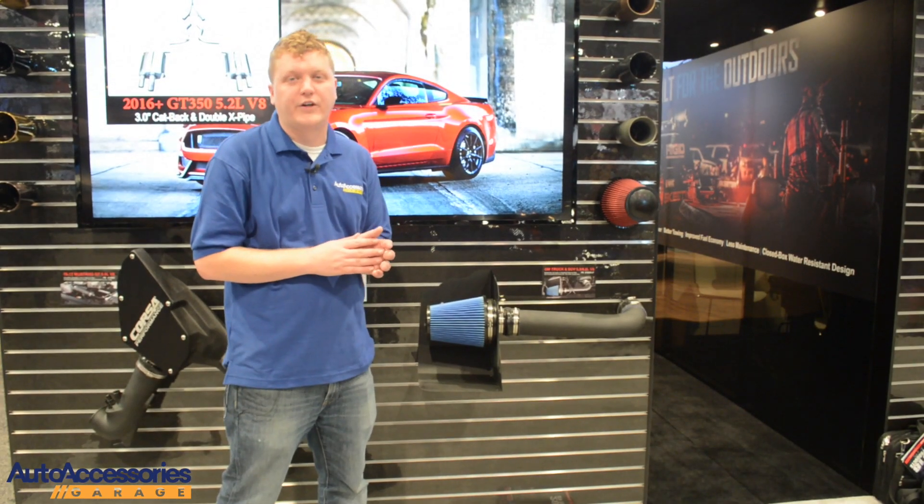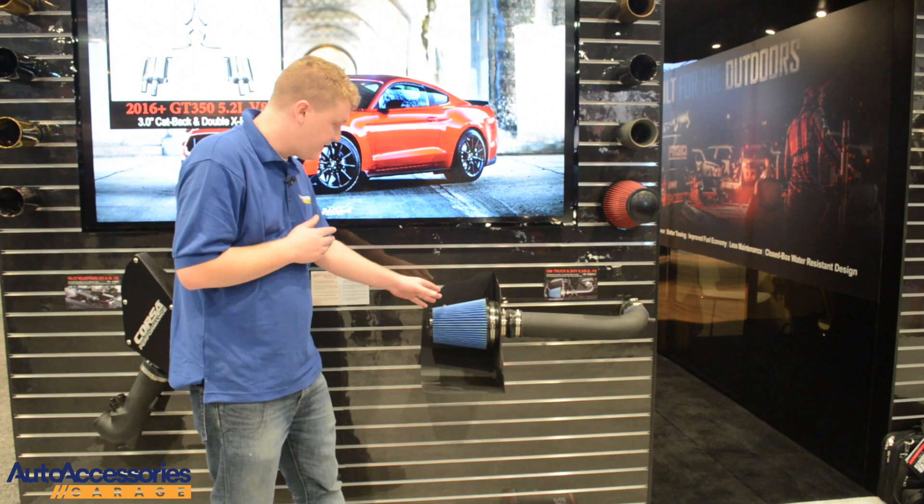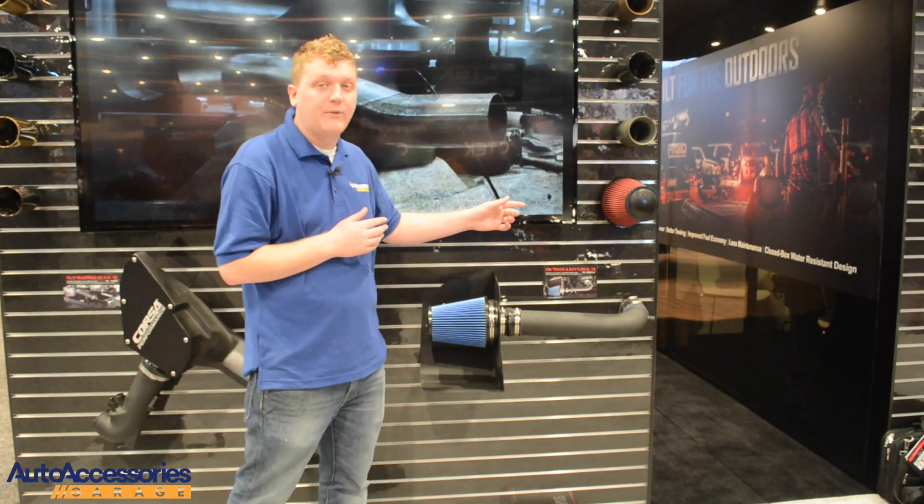You've got your choice of air filter on this system. You can choose the Max Flow 5, seen here in blue, or the Drytec 3D, which is red.